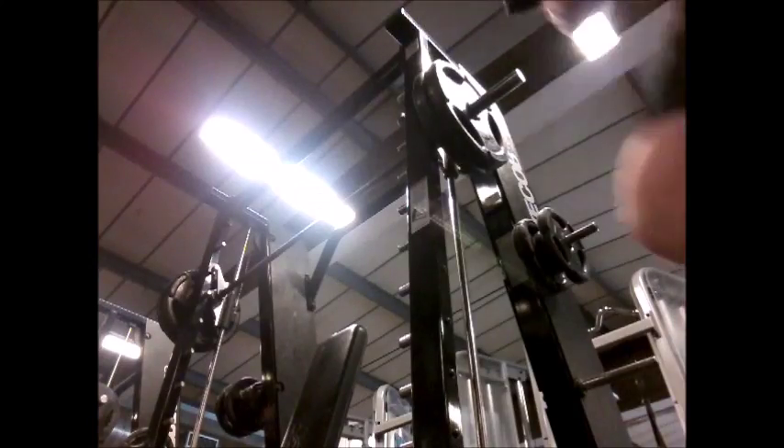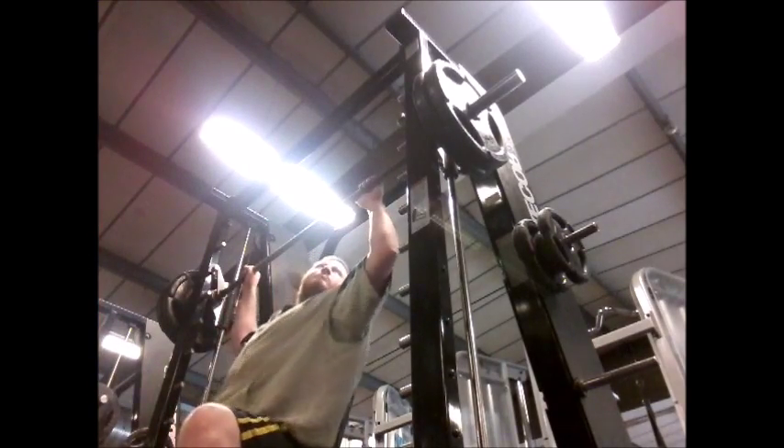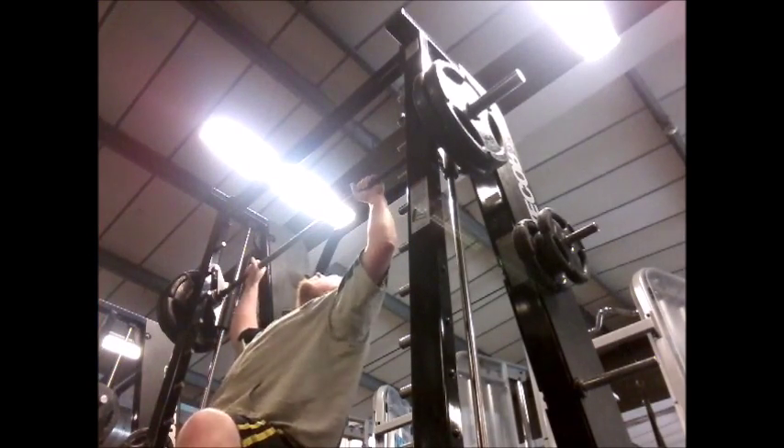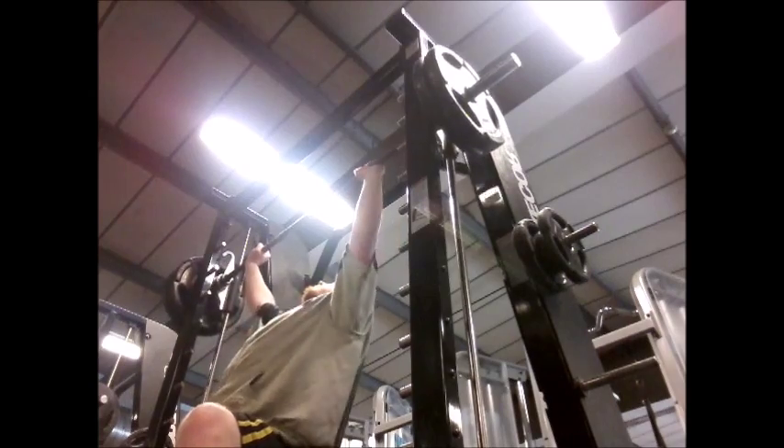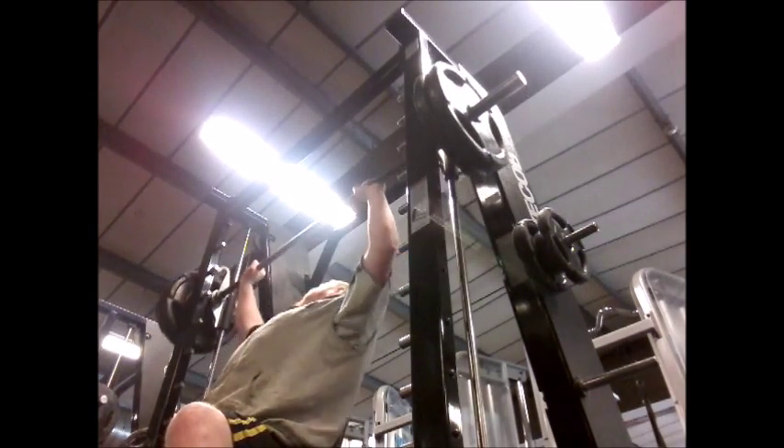On the bar to start was just 80kg — that was a nice and easy warm-up — and then I went straight up to 130kg. The bar here is 30kg and there are two 25kg plates on each side, making a total of 130kg or 290 pounds.